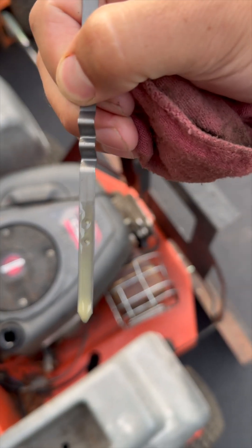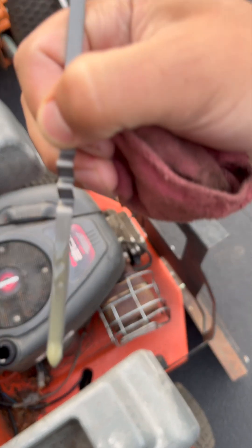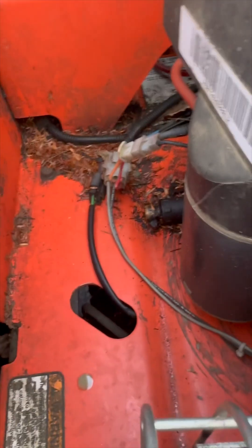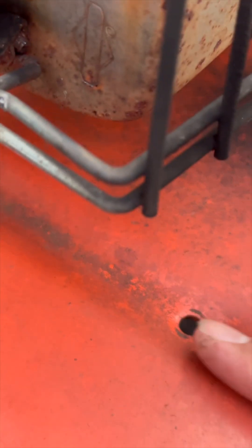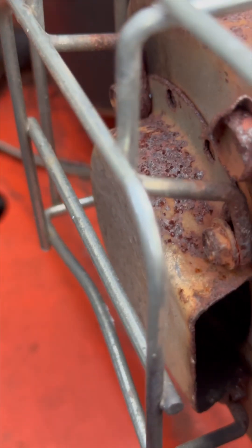It's not really oil so much as it is a milky substance. And this will be a fun saga, because my oil drain is there. The oil follows this channel and then comes out that hole. That's a hideous design.